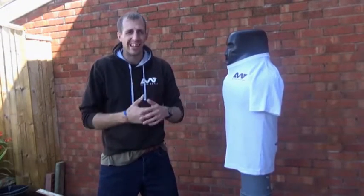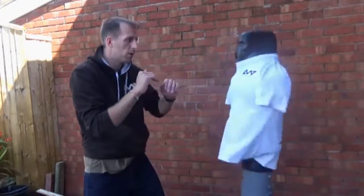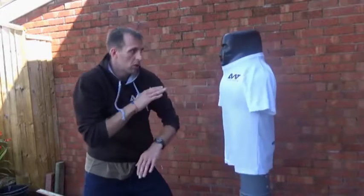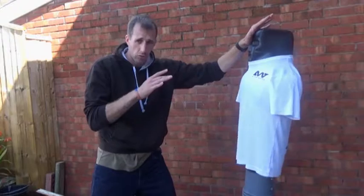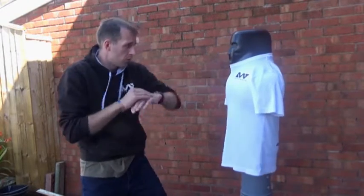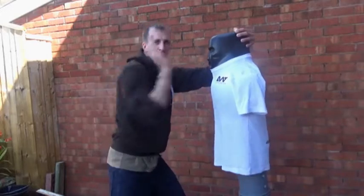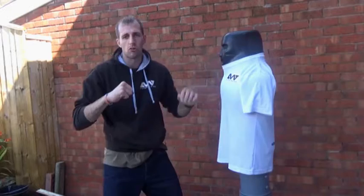You can use it to link in a strike. So if you were to hit the very first palm heel into the groin, you can strike here and then control the head. So straight in, control, elbow, hammer fist, palm heel, so on and so forth.